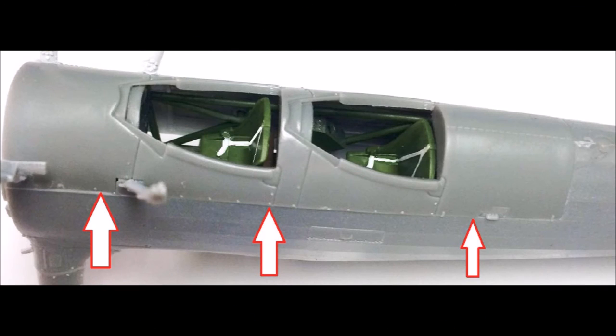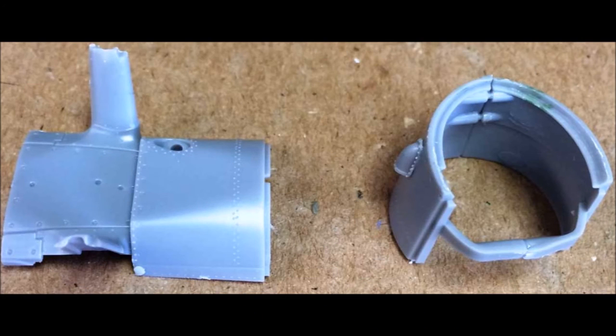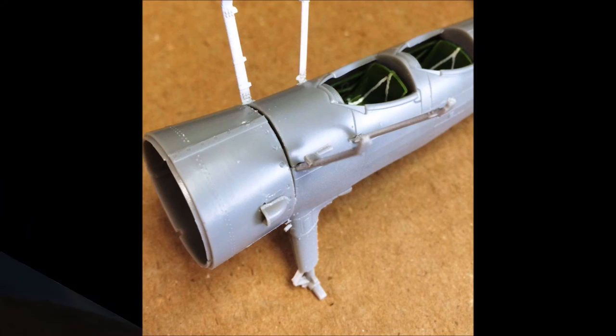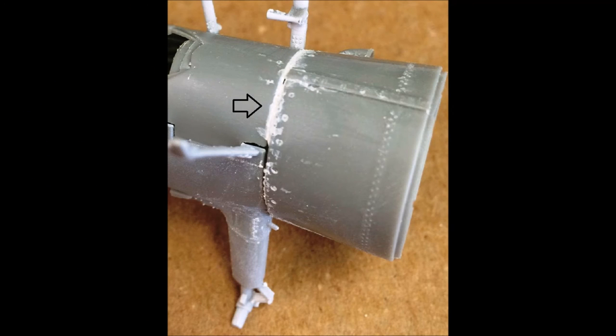There's a slight gap where the turtle deck joins, which you'll need to fill later with some filler. Attach the intake scoop to the port side on the front half of the engine cowl with the inlet facing forward, then glue the two halves together and let it dry. Test fit the cowl and lower fuselage on the main fuselage bottom. Once you've got a good fit, glue the front cowl on. Putting the cowl on leaves a small gap at the top and the turtle deck will have a seam — address both with filler. Use water-based putty to fill the gap, then wipe away any excess with a damp tissue before it dries to save sanding time later.